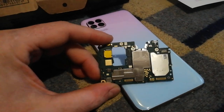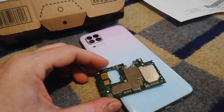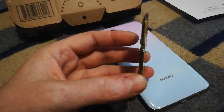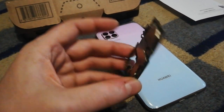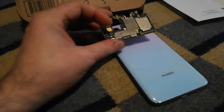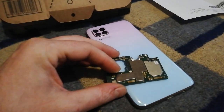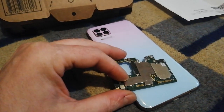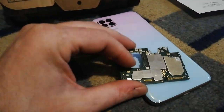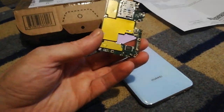I thought this motherboard was faulty because it was in a loop, so I ordered a new motherboard from China on AliExpress for 68 euros. So the cost was now around 120 euros. I installed the new motherboard and guess what — the cell phone was again in bootloop mode. I tried to connect it to the computer and reset it, but that didn't work either.